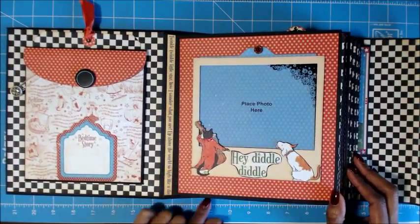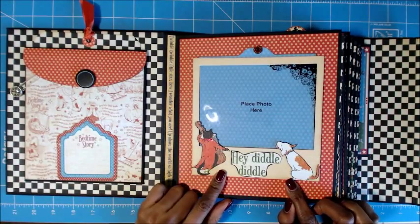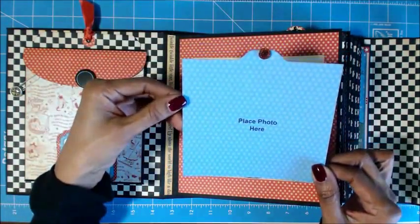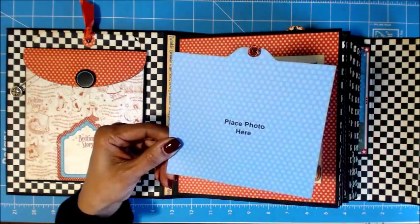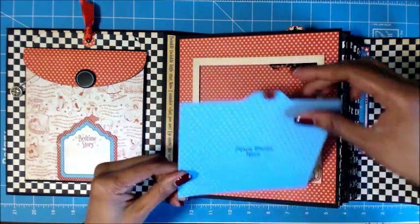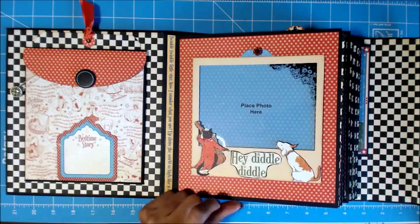The next page I just fussy cut from the 12 by 12 sheet of paper and made a frame using a Sizzix die. Then I put 'place your photo here.' You'll see this throughout my book because I know there's a stamp out there somewhere in craft land — I have yet to find one. So I do this on my computer. I like to do this because I'm giving this book to someone who's not really a scrapbooker, so it's good to let them know where they should place the photo.